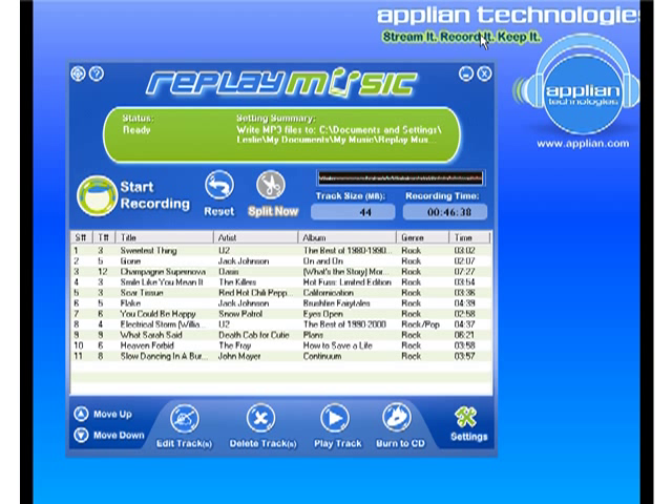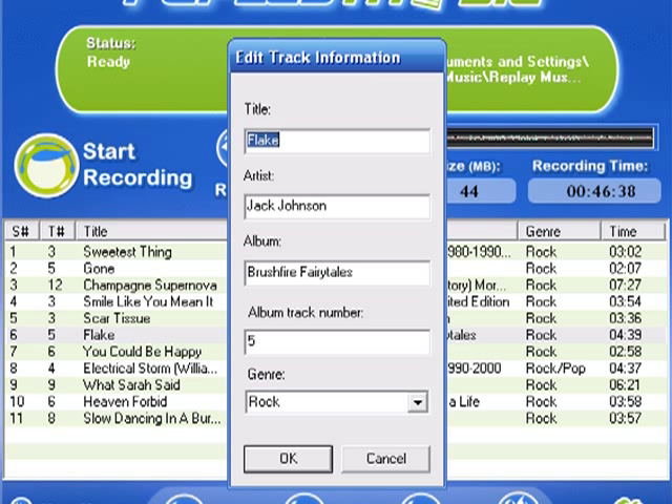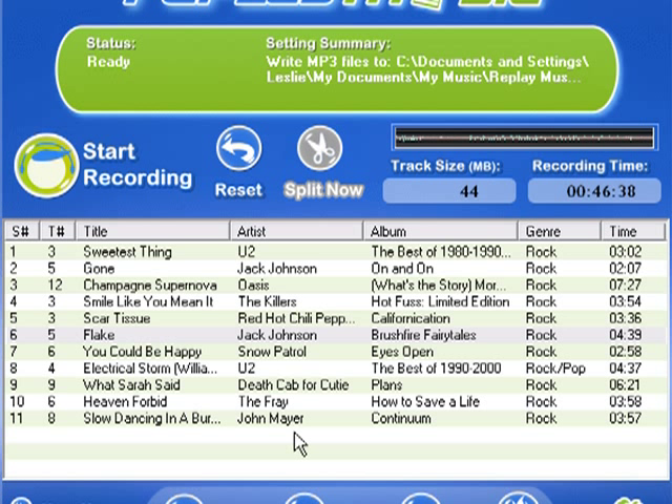It's very easy to edit tracks if they didn't get tagged properly. All you have to do is highlight it, click 'Edit Track,' and then you can type in what you want. But otherwise it's pretty straightforward.